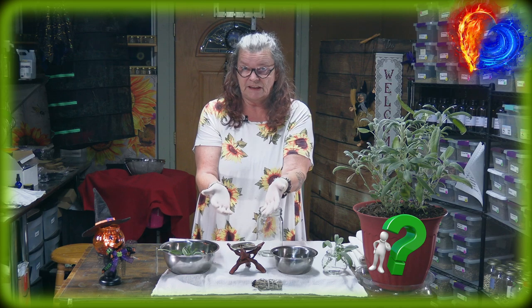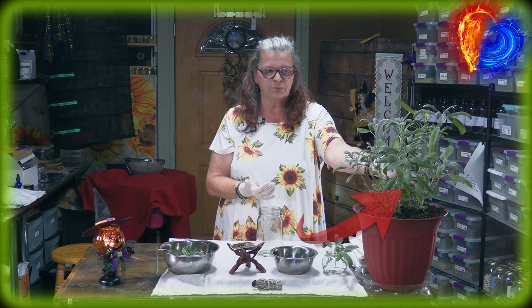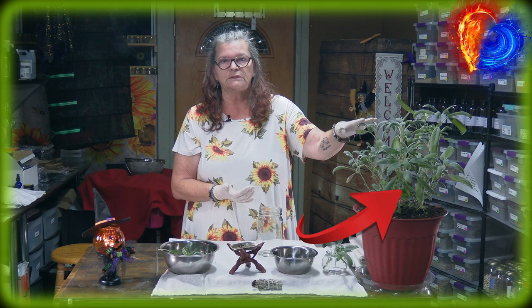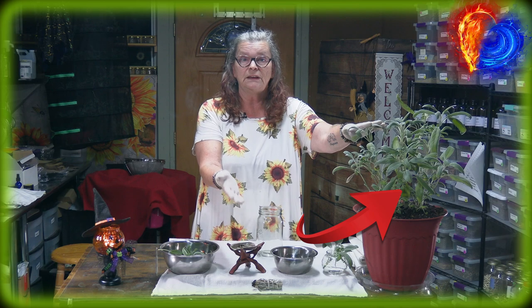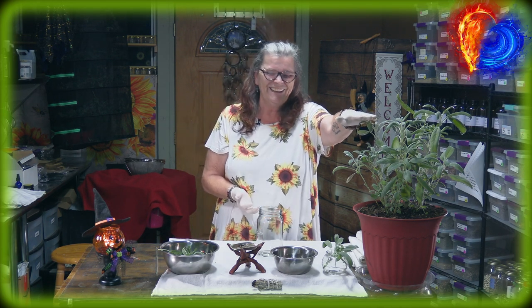What you can see here is our beautiful sage plant — we just took it out of the greenhouse. You can see how enormous they are growing, even now when it's cold outside, or kind of warm-cold-warm. What you can do, beside using it to cleanse as white sage, you can use the normal sage which is called Salvia officinalis.